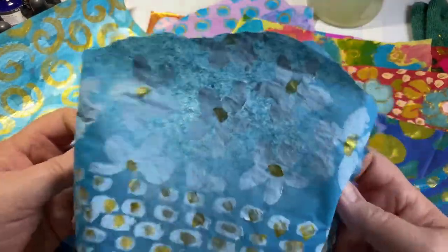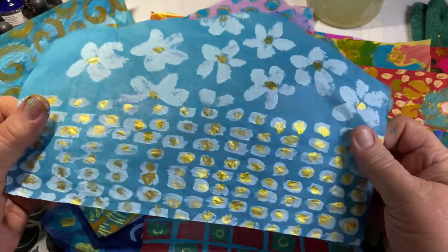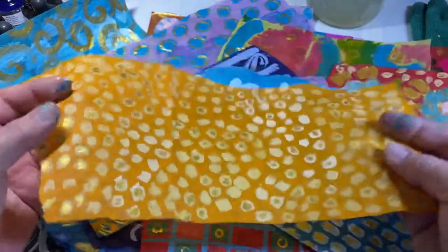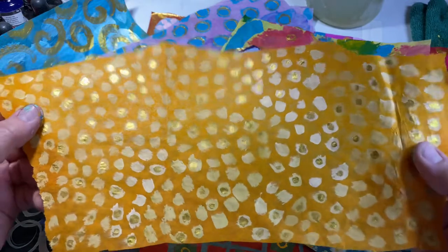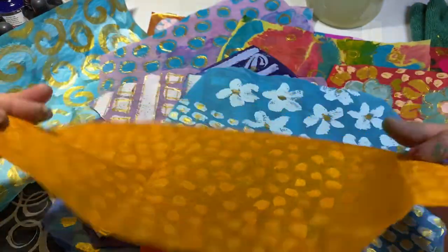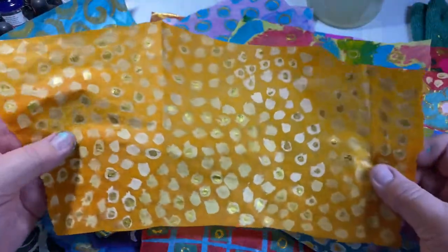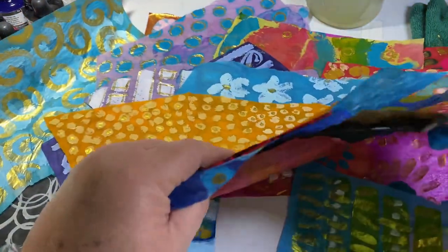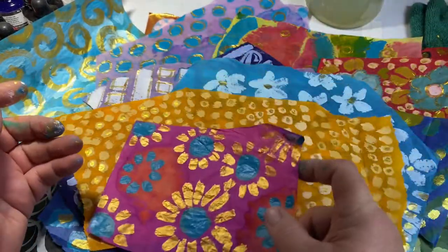Something about gold in art — it just dresses it up. It makes me think of fine paper from across the world, Eastern places. This is one of my favorites: it's nothing but yellow and white mixed together, painted in little dots on this apricot-colored paper, and then I went back and put little gold dots in between. I think I'll be making a whole lot more of that — it's one of my favorites.